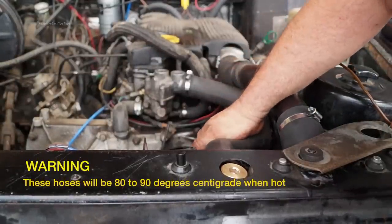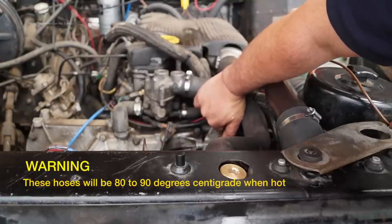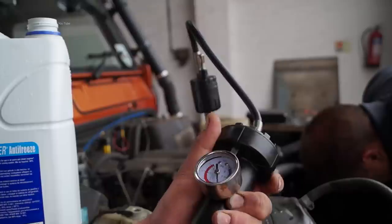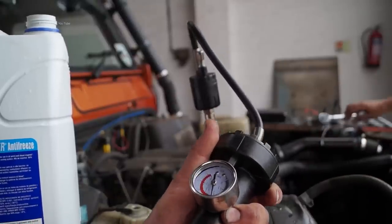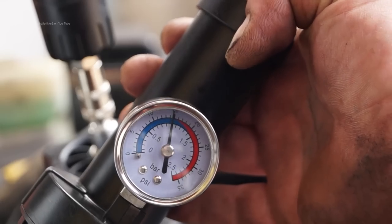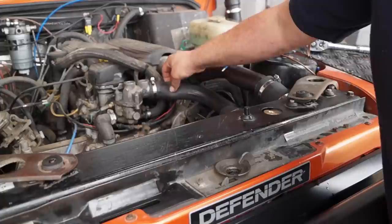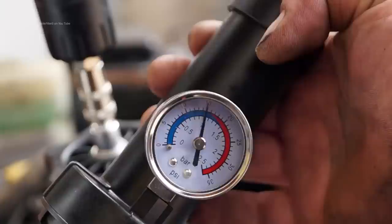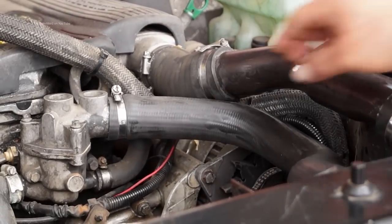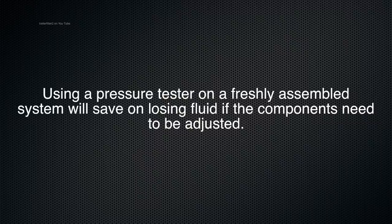When checking for pressure in the system, the top hose will be hard but also very hot — we're talking 80 to 90 degrees centigrade — so it's not wise to check by hand. A pressure tester lets you pump up the system and check for leaks. Pump up to 15 psi, or just below, then leave it for five to ten minutes to see if the pressure drops. If it does, there's a leak somewhere.